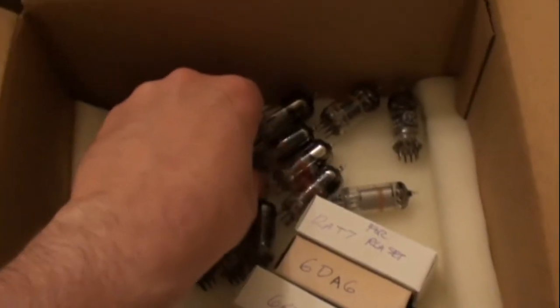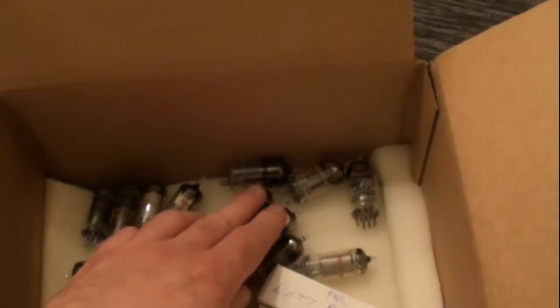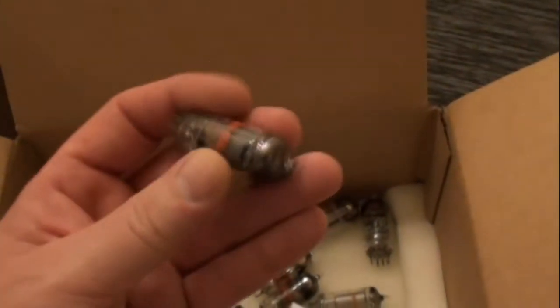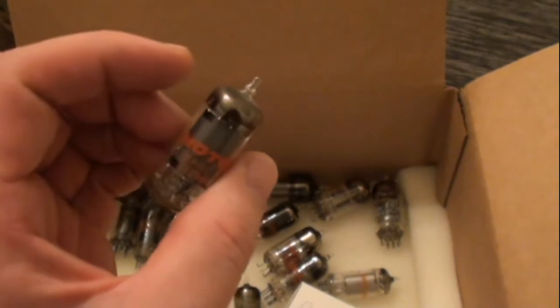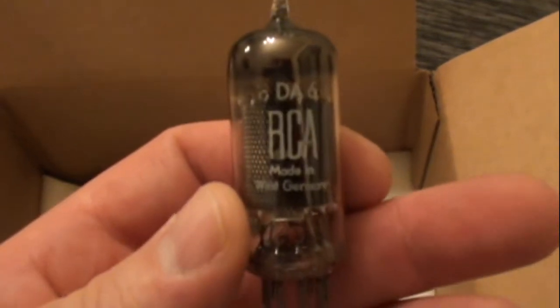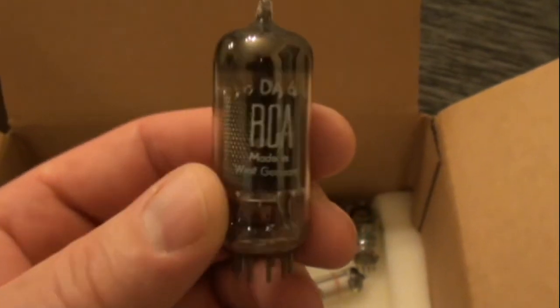I also got these other tubes at Goodwill in a plastic bag for like three or four dollars, and they all look like they're in brand new condition. There was only one type of tube in there that I could have used in this radio. It gets my interest going in finding other tube radios to restore. Almost all these tubes were made in Germany because this radio was made in Germany, I think in 1955, made for RCA. Here's the back — I'll show it in more detail later.